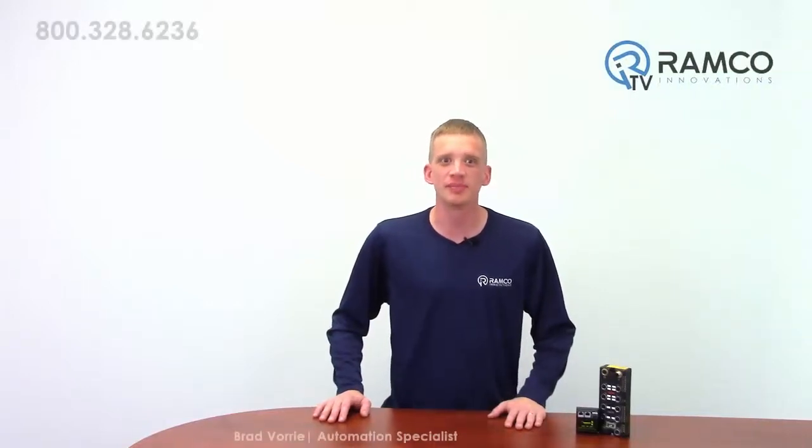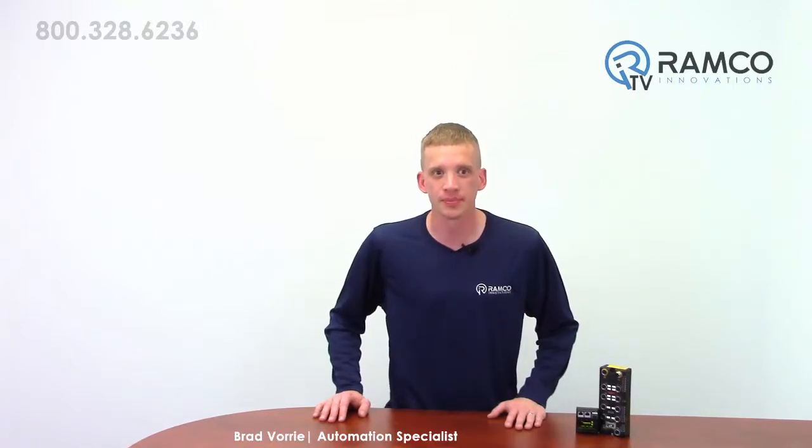Hi, welcome to Ramco TV. My name is Brad Vorey and I'm one of the Automation Specialists for Ramco. Simple and quick programming is a must for today's fast-paced manufacturing world. Turk's compact series remote IO blocks give you just that. Let's take a look at how this can be a powerful solution to fit your automation needs.